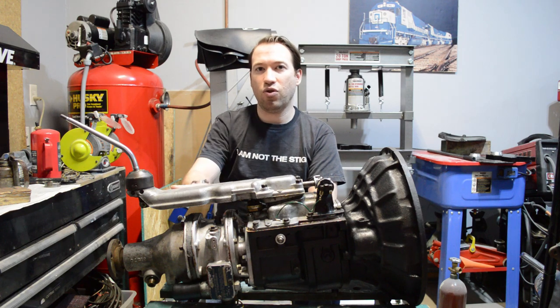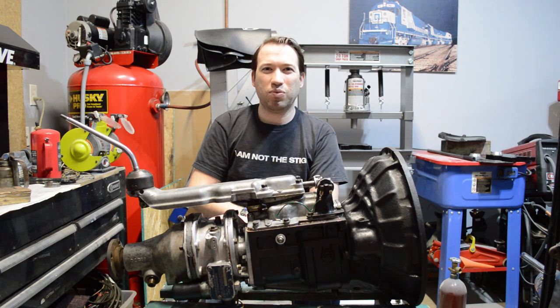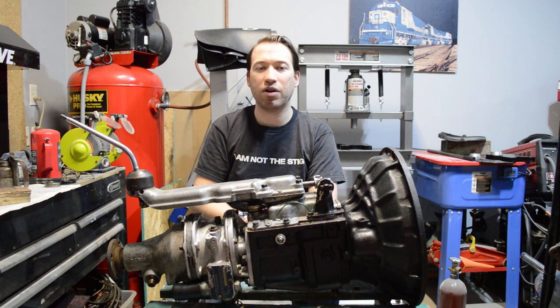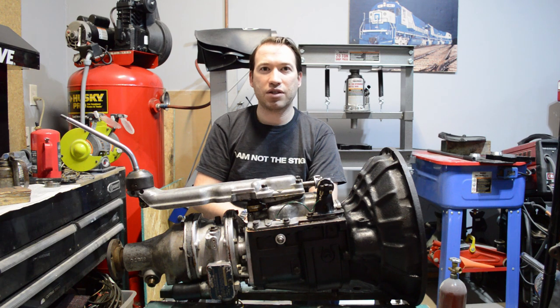This is important especially if you've got an overdrive on the back of your unit. What you really should do is spin up the gearbox, shift through all the gears, turn the overdrive on and off assuming you have one. If you don't, just skip that. You want to shift through all the gears, make sure it's filled with fluid, make sure there are no leaks, make sure there's no weird noises that aren't expected. That's what you really want to do before you put it in the car.